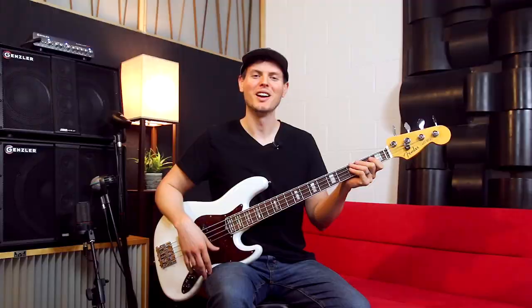Thanks for checking out my demo of the Justin Chancellor Crybaby Wah from Dunlop. You can find out more at JimDunlop.com. I'm Nate Navarro. Take care.